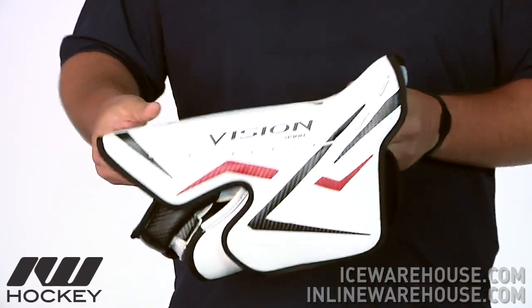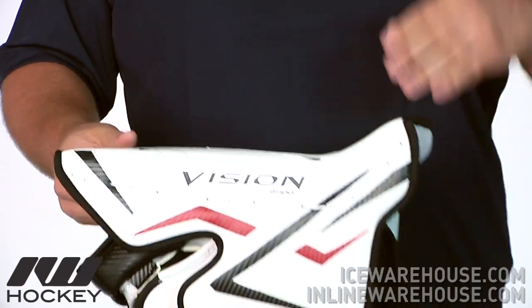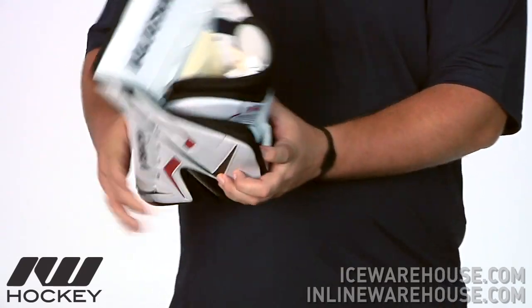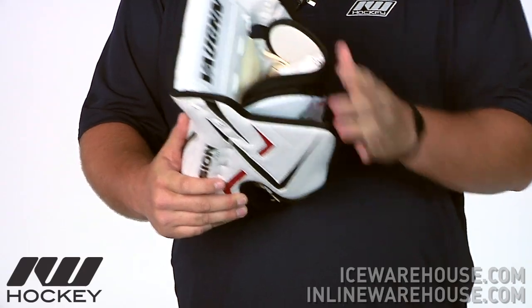Going on to the board here, you are going to see they have a nice high angle board there. It is going to help to control those rebounds down to the playing surface, but also it is going to give you a lot of wrist mobility along with that really open cuff in there, so you are going to get a lot of wrist mobility with this blocker.